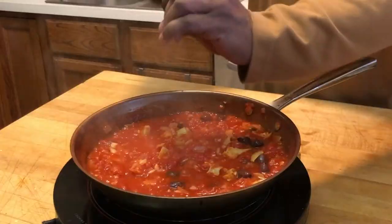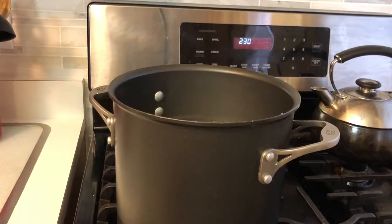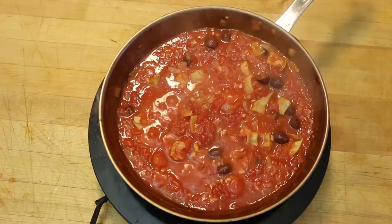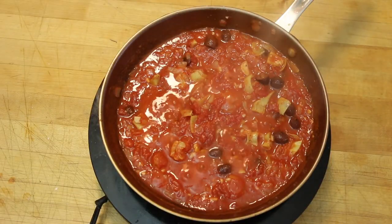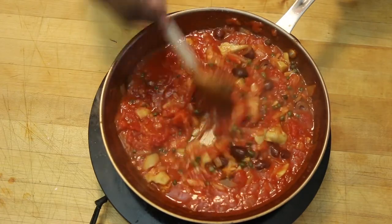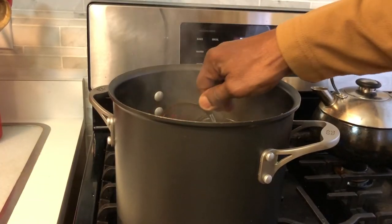I'm going to season it with a little salt and pepper, then take the pasta and put it in the boiling water — that'll take about nine minutes to cook. While it's cooking, I'll let the sauce simmer a little bit.